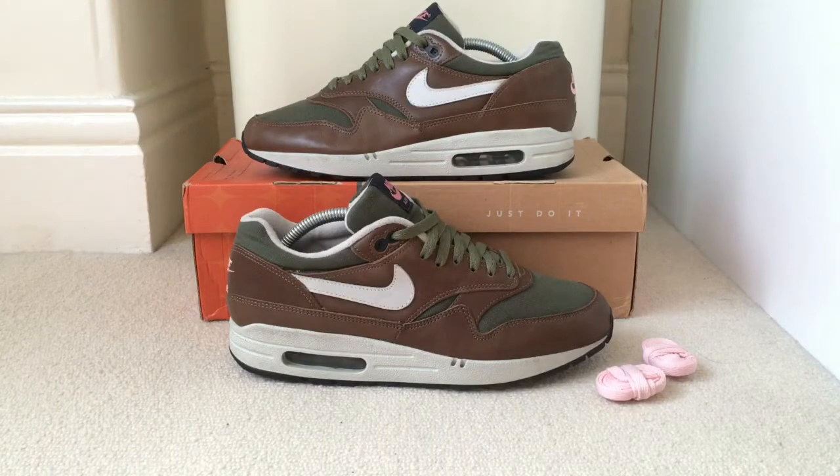This is a shoe I never thought I'd own. It took me a long time to find a pair of these in good condition in my size.